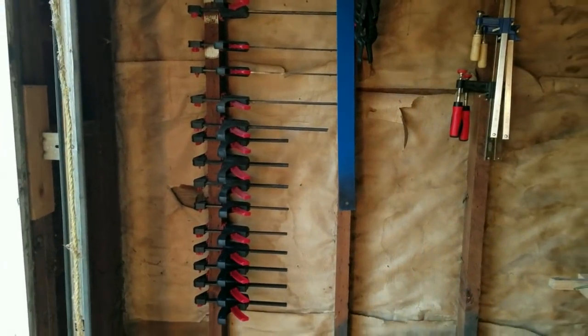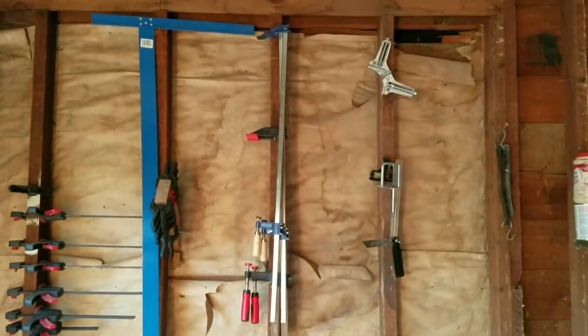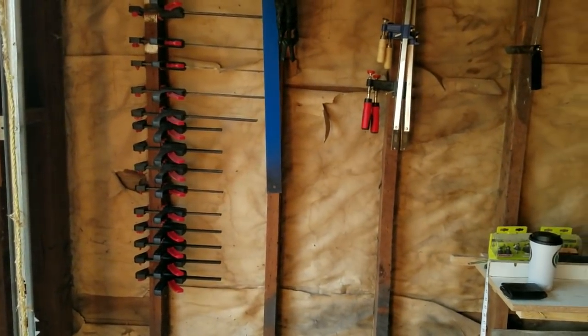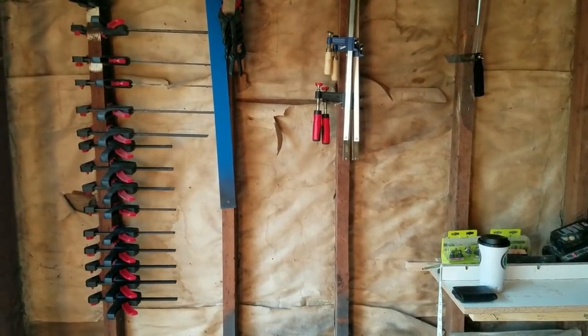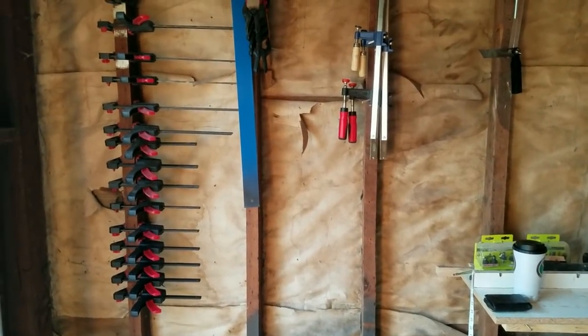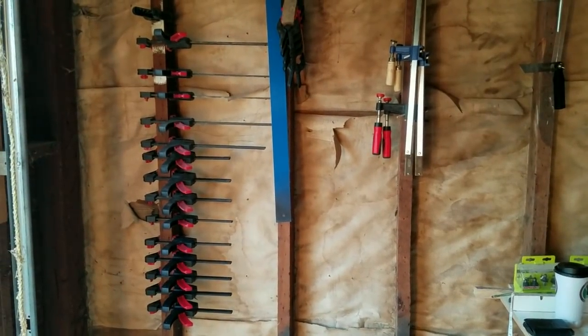What I'm going to show you is very simple — it's my clamping station. I have bought a few clamps. I sure hope that there are enough of them to do what I want to do. I imagine there's somewhere in the neighborhood of 30 of them here, and I guess they say you can never have enough clamps, so we'll see.